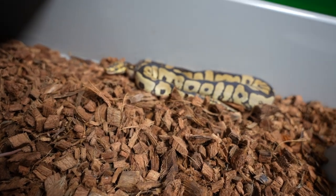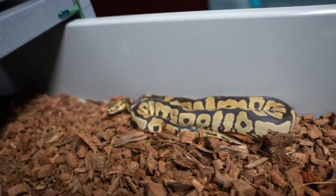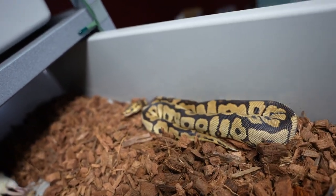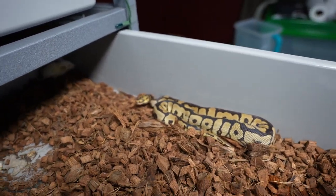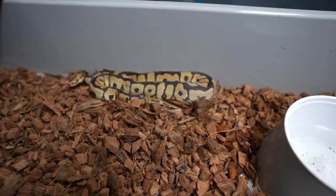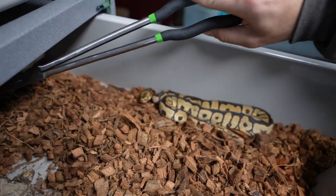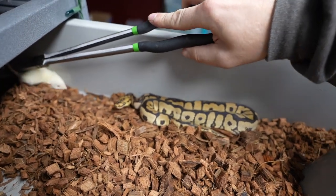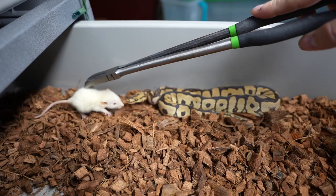Vanilla is a really good gene because it is an enhancer — it makes the colors brighter and keeps the colors better as they age. Because we all know, ball pythons love to dull out and look ugly as adults. So when we can get an enhancer like that — desert ghost or fire — everything's better.